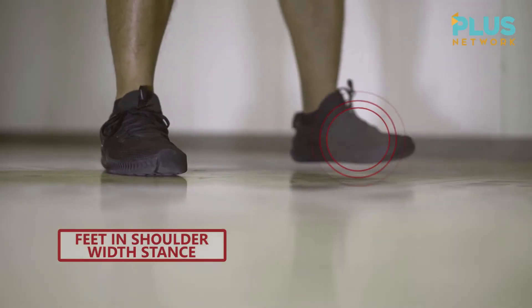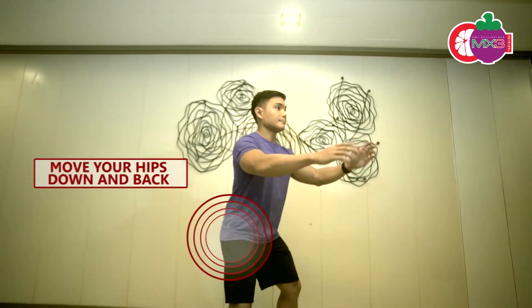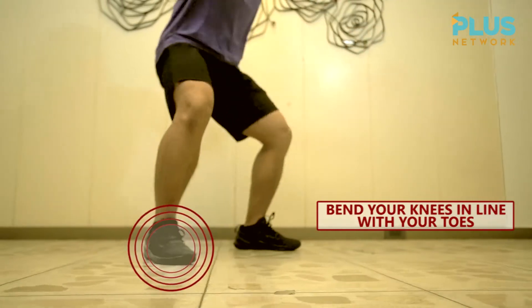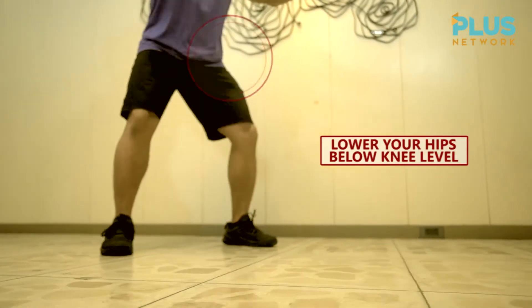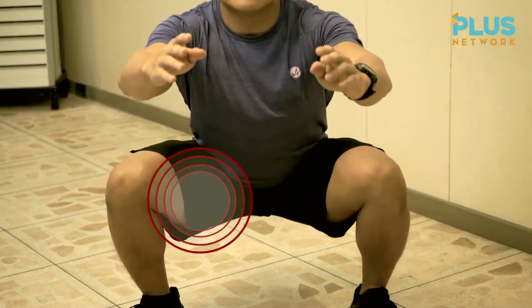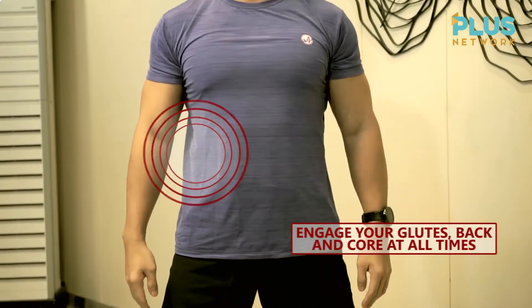For the air squat, our feet should be in a shoulder-width stance. We're going to bring our hips and butt down at the same time, keeping your torso upright. As soon as you descend, your knees are stuck in line with your toes. Your hips should be below the top of your knee. Then once you reach that position, you're going to squeeze your glutes as you stand up, keeping your torso upright throughout the movement.